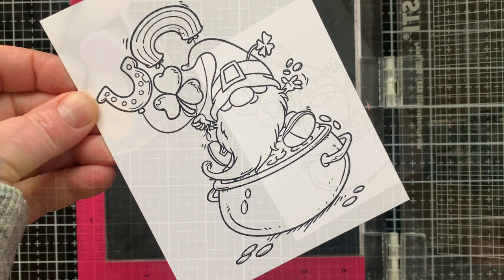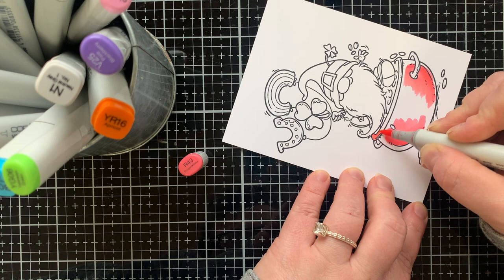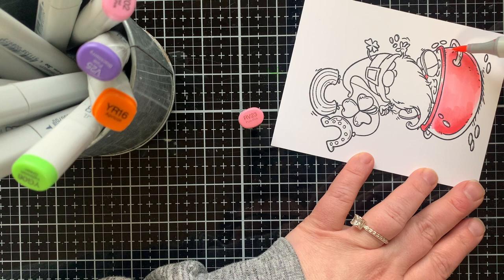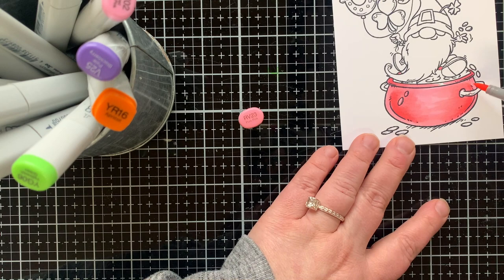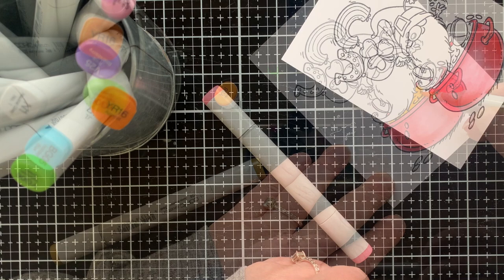I decided to be a little different and color my pot of gold with some pink markers — I really wanted to go for a bright, rainbowy feel on this card. R43 is the darkest color; I'm laying in my shadows first and then blending that out with RV23 to give the highlight areas, so the pot looks round and a little shiny. It's fun to use non-traditional colors, though you could totally do a black pot too.